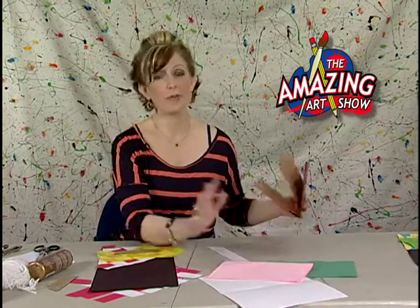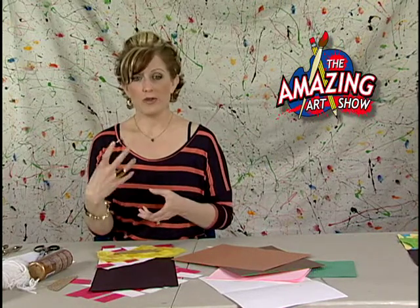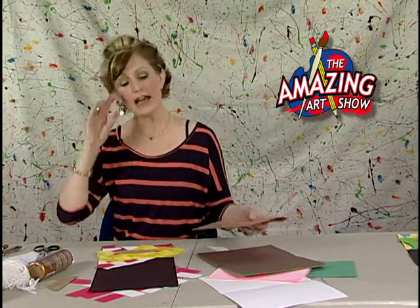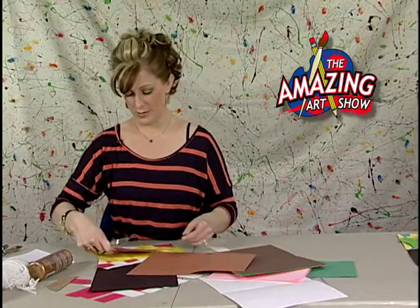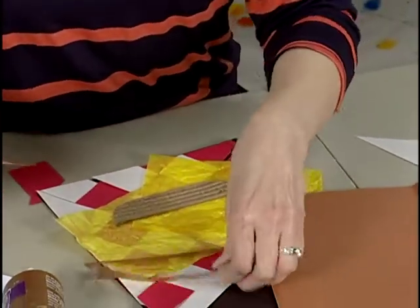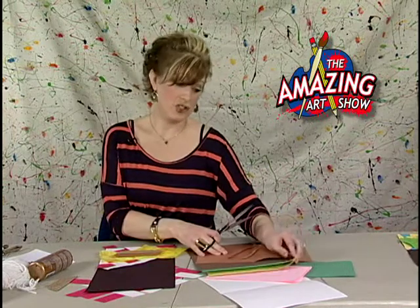A couple things to remember: symmetrical shapes are your friend for this project. Also, if you need three tomatoes, take your paper, fold it in half and in half again, only draw it once, and when you cut it out they all look the same. I know I'd like to do two patties of meat, so I'm going to cut out what I think the shape would be. From eating hamburgers you know the meat can be shaped all kinds of different ways — sometimes super flat, sometimes thicker. Then you always have to have cheese on top of the meat.